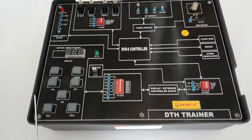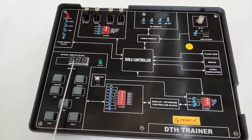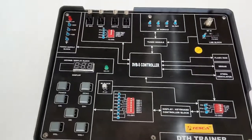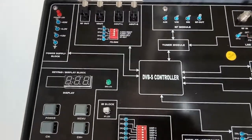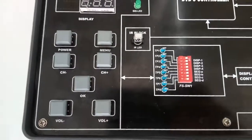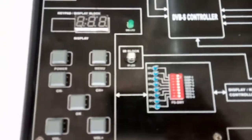This is the DTH trainer kit. This is the keypad display block. This is the 7-segment display where you can see the signal strength and the number of channels. This is the power button to switch on or off the system. This is the menu button, used to select different features of the TV.